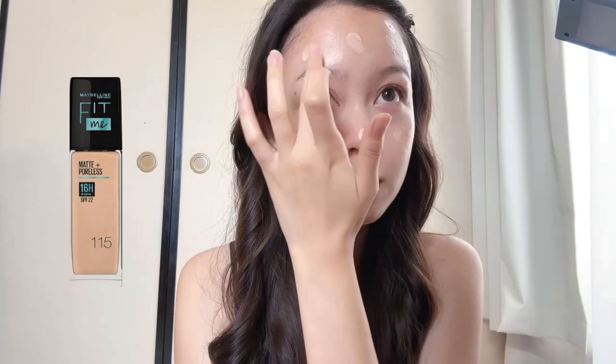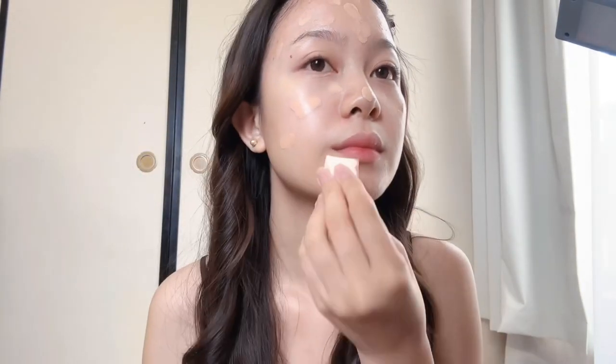Next, I'm putting this Maybelline Fit Me Matte Plus Poreless Foundation 115, putting it all over my face and blending it with my cosmetic sponge.